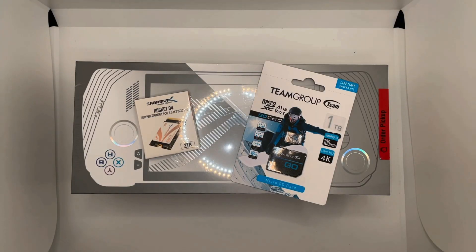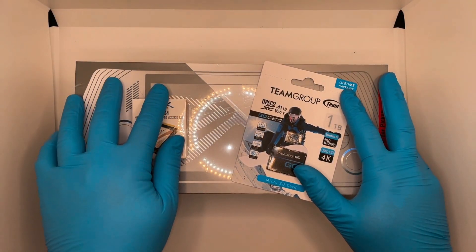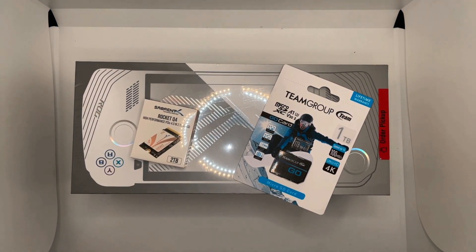Hey everyone, Rudy here. Today, very simply, we are going to put this 2TB hard drive in. Directly sealed. Everything sealed. It's easy. Don't follow the busters — follow this. It's easy. I promise.